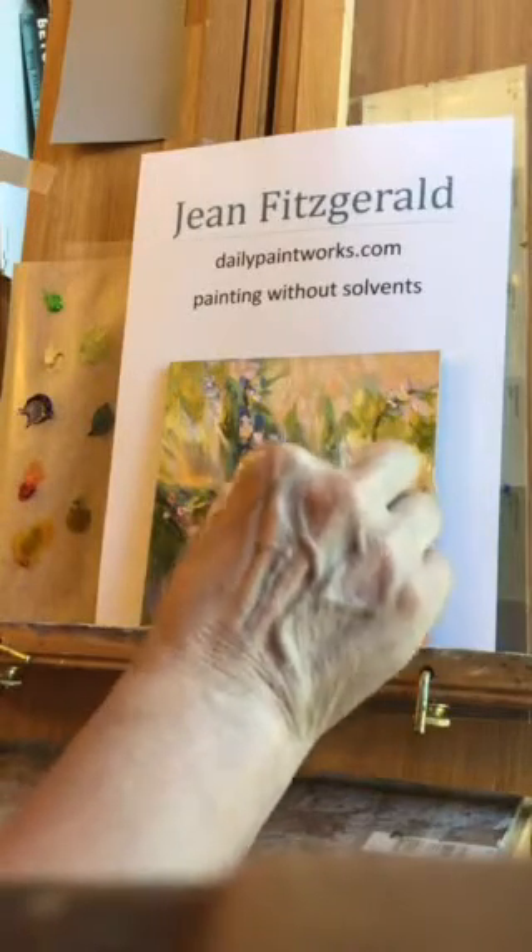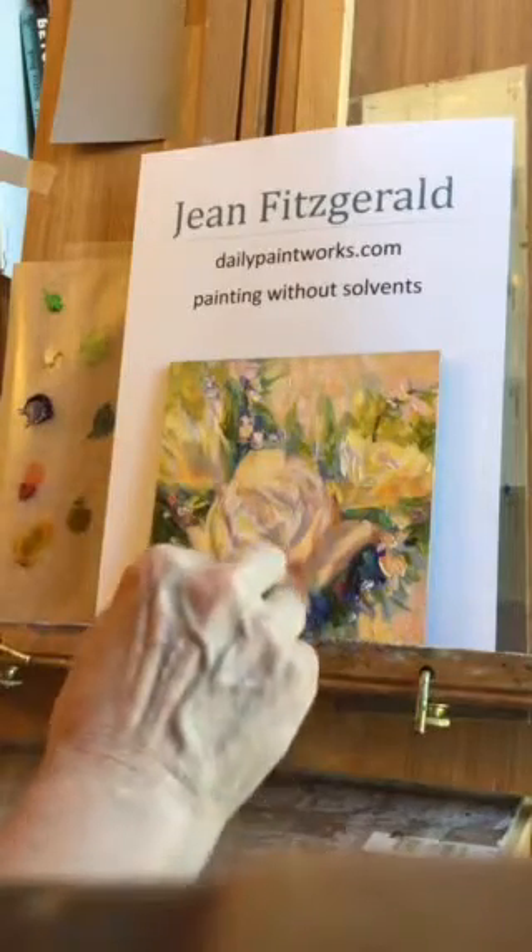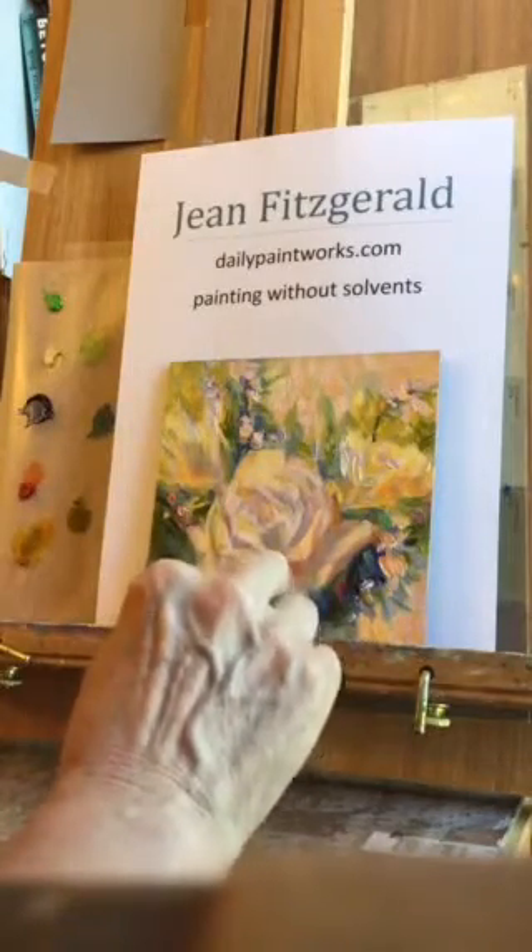So I'm just using this paint shaper to give some strokes in here, just to give a little more interest to some of the areas.